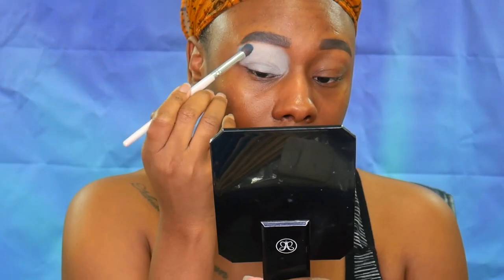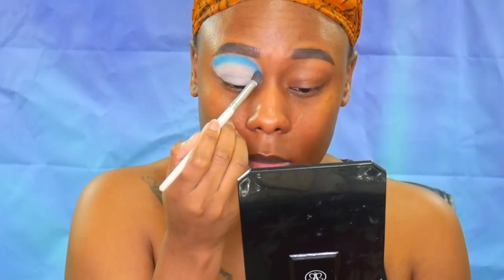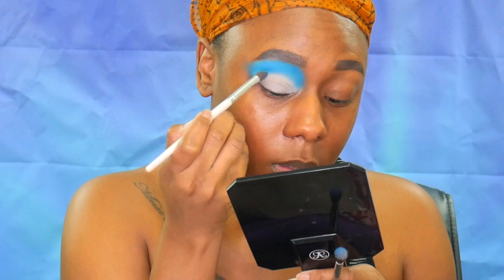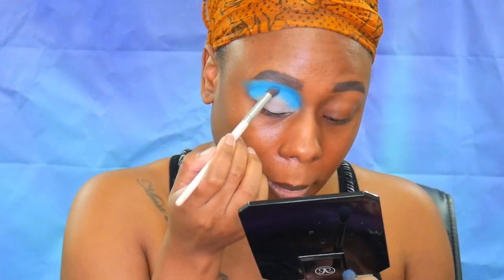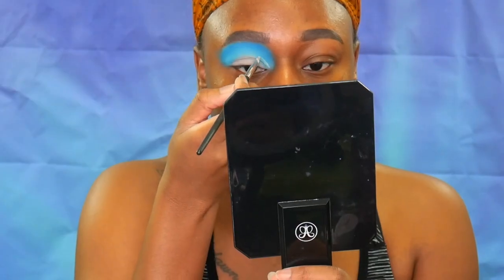Now moving on to the eye look. I'm taking a blue shade and putting it on the top portion of the eye and then blending it out. Then I'm taking an ocean blue shade, which is just a little bit lighter than the initial shade, and placing that directly in the crease right below where we put the first color and tapping it.